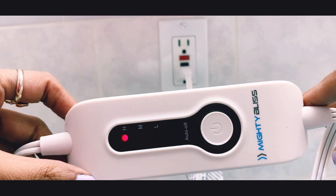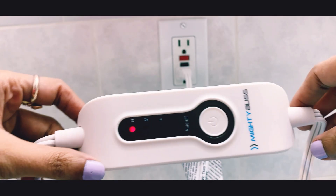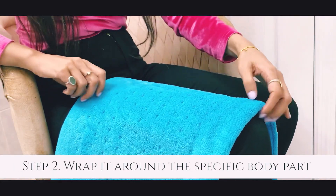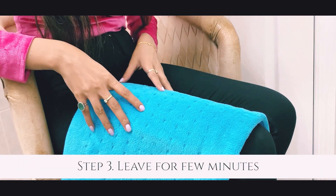Once it's switched on, the heat pad is ready to use. Just place it on the body part where you want the heat. The fabric feels so soft and nice on the skin.